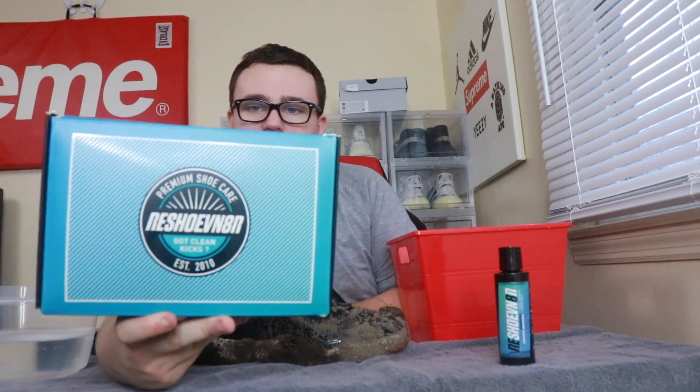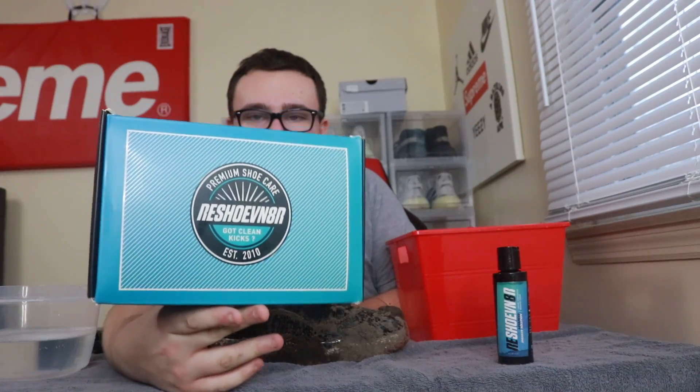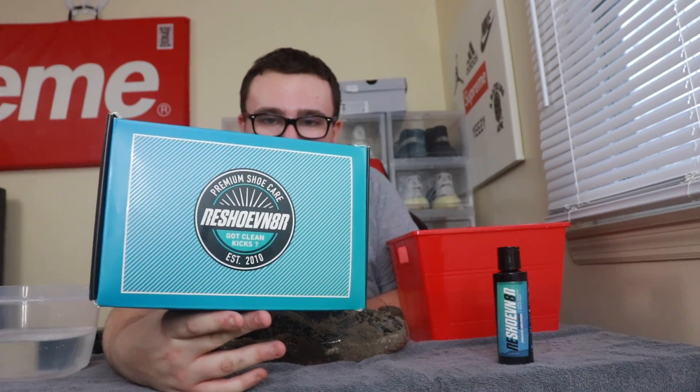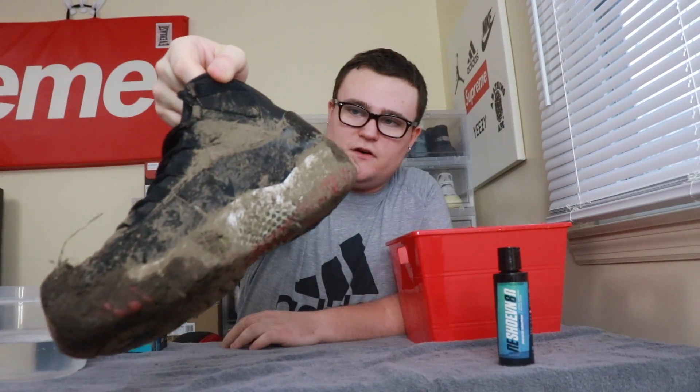In this video I'm gonna show you how good Reshoevnator actually is. I'm going to be using everything that comes in the Reshoevnator premium shoe care kit — I highly recommend this kit, it comes with everything you need to clean and keep your sneakers clean. Here they are: these things are honestly disgusting, full of mud and dirt.